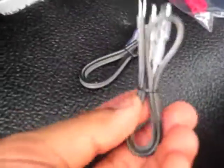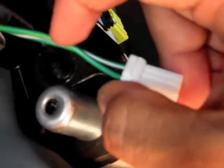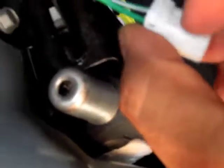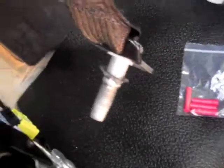Thankfully Kicker hooks it up and gives you everything you need to install these. What I'm going to do with this connector is cut the wire right about here, just in case I ever want to put the stock speaker back on — I can splice the wires back together. I'm gonna cut it right there and then use these connectors that come with it — two of them — to connect the two sets of wires.